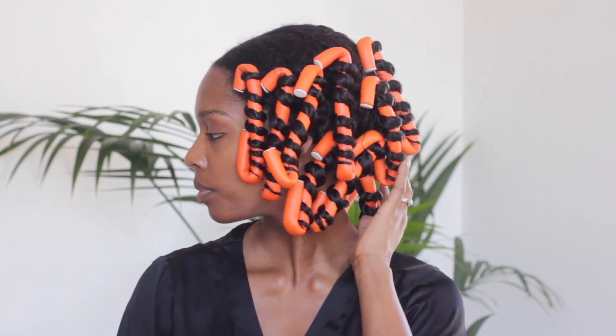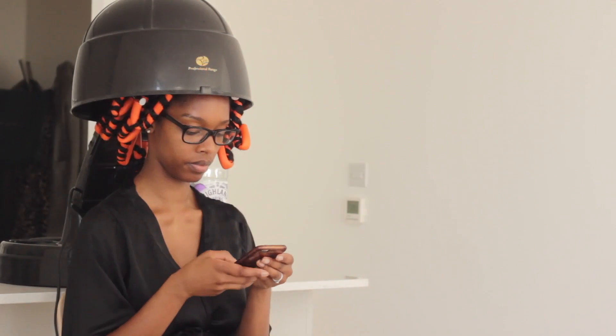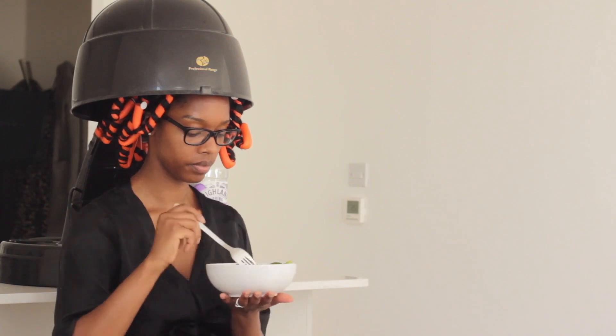Some minutes later, this is what I'm working with. I've got all of my flexi rods in and just to speed up the process of drying, I go under my hooded dryer for an hour and a half.